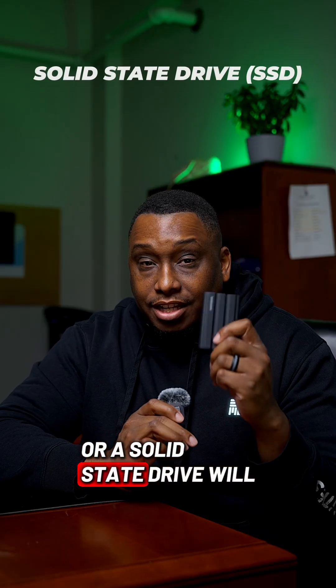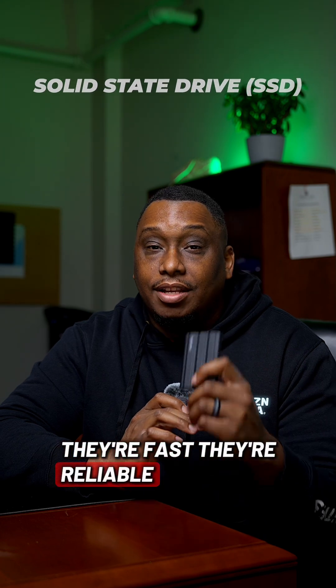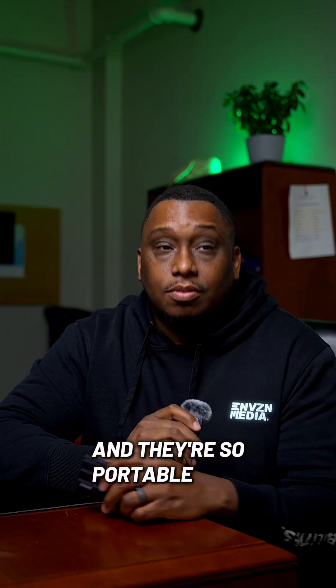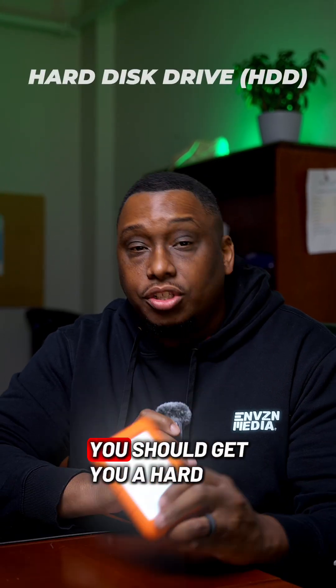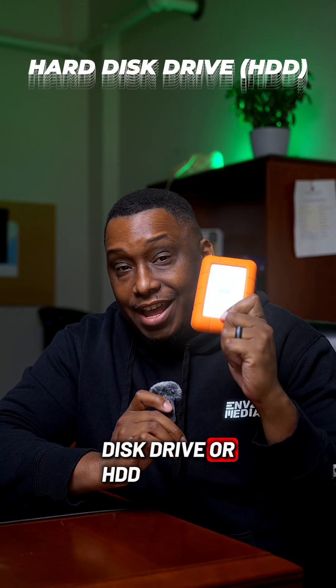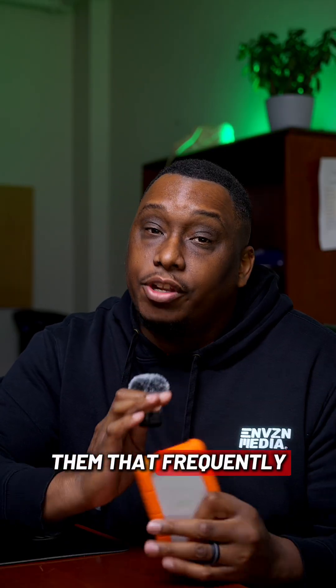Buying an SSD, or solid state drive, will save you so much time when it comes to editing. They're fast, they're reliable, and they're so portable. But if you need massive storage after you edit those files, you should get a hard disk drive, or HDD. These are great for storing files you don't need to access that frequently.